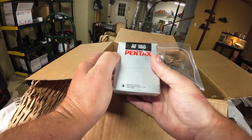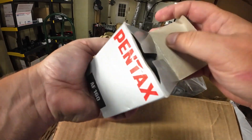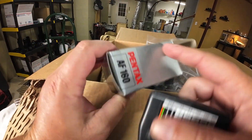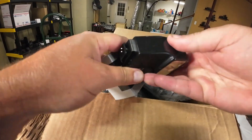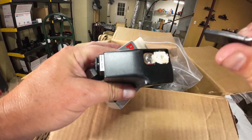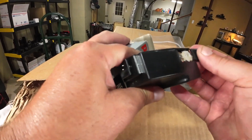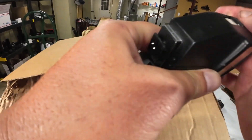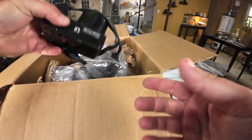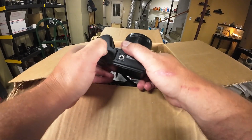This is an AF-160 flash, worth about $15. It's cool it's got the original box, but it's all taped up. There are a couple of corroded batteries in there. I'll take those out and try to clean it up, see if I can get it to work. It's only worth about $15. I think I have a manual, so I might be able to throw that in and get a few extra dollars for it.